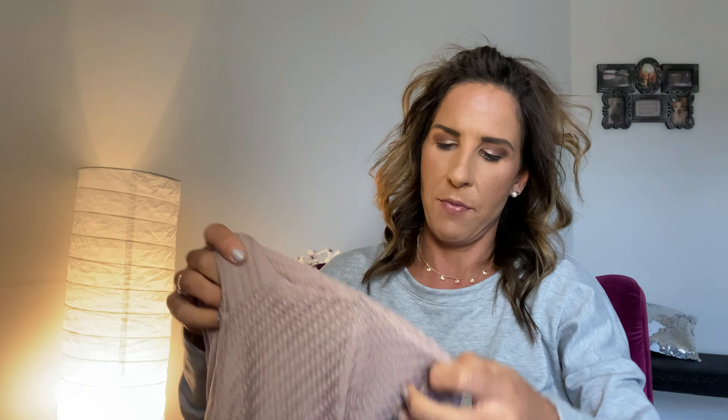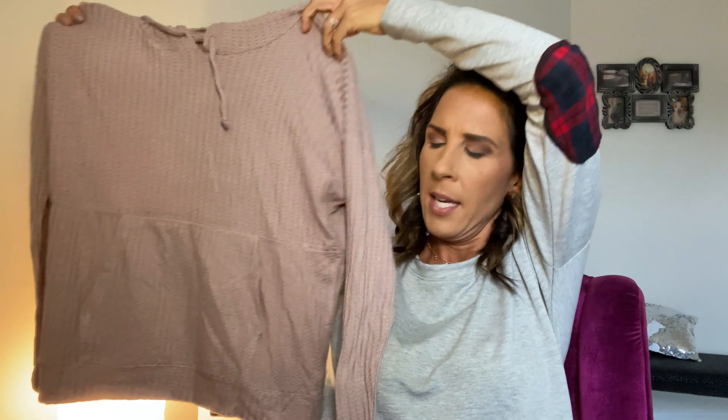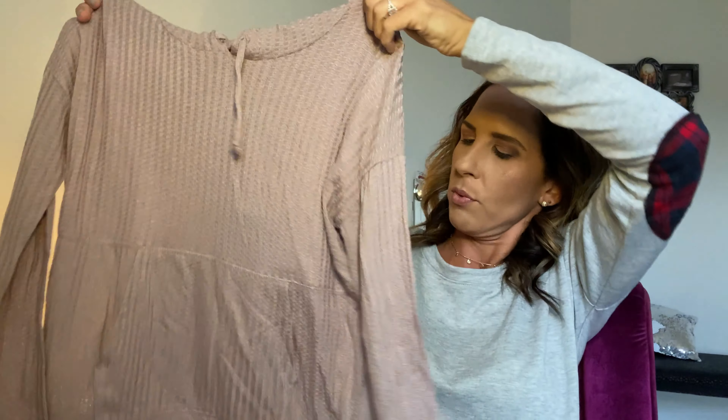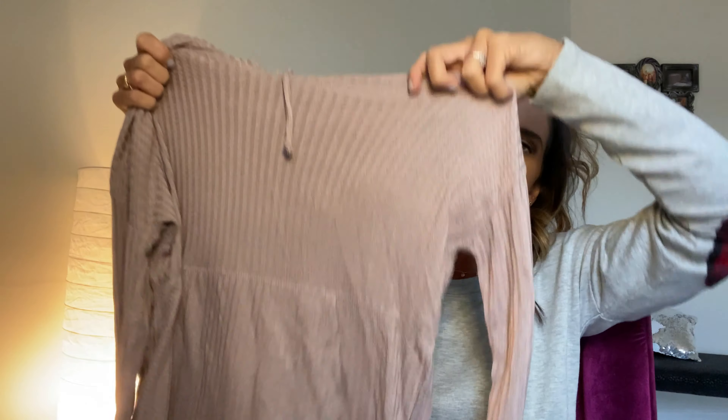Next top we have here — I love this color. It's super soft, like a waffle knit top. It has pockets in the front and a hood. It's a light pink rose color, really nice and relaxing. You could definitely wear this around the house or out. This is the Chaser Sarli textured hoodie knit top in light pink.